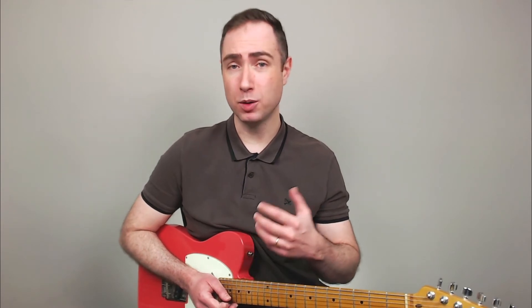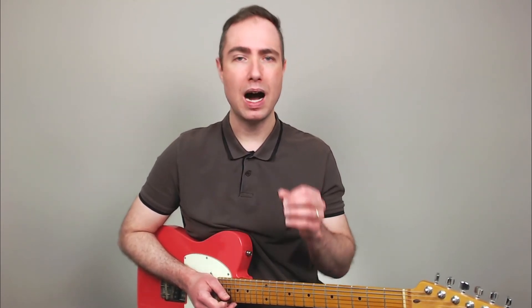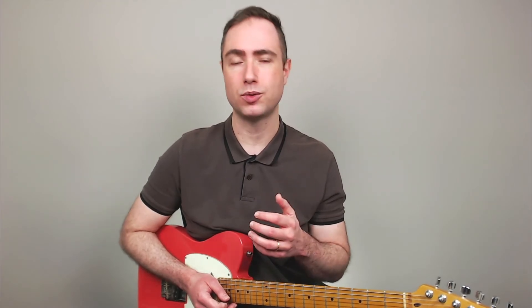In the following example, I move the complete phrase up and down the fretboard, always starting from a natural note on the fifth string.